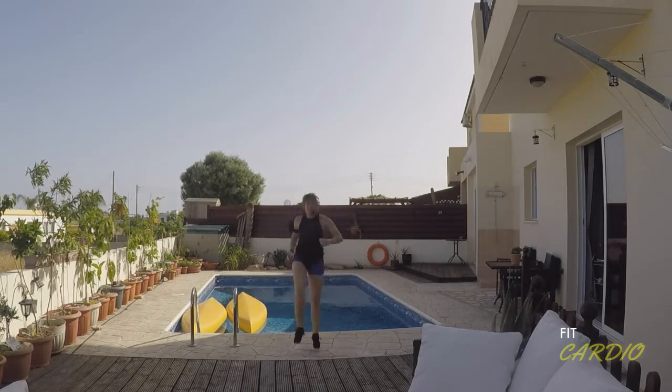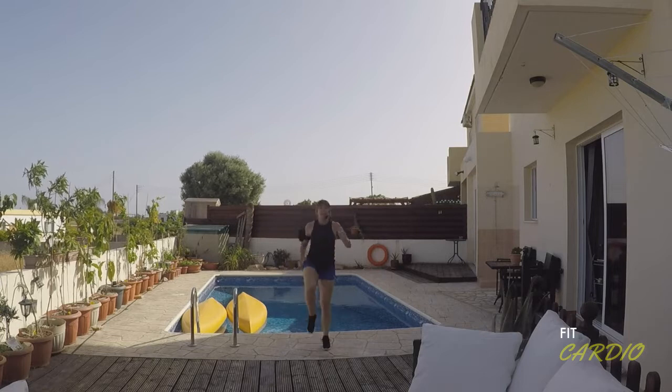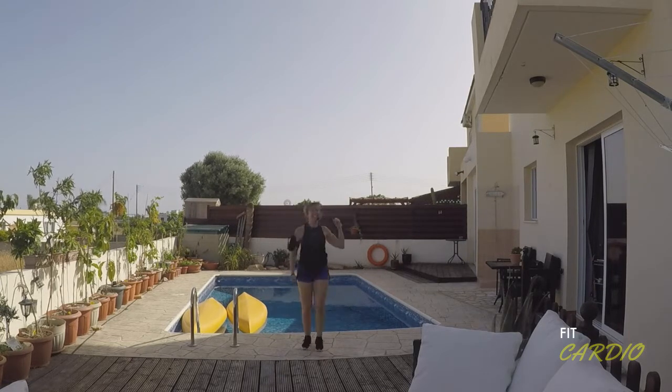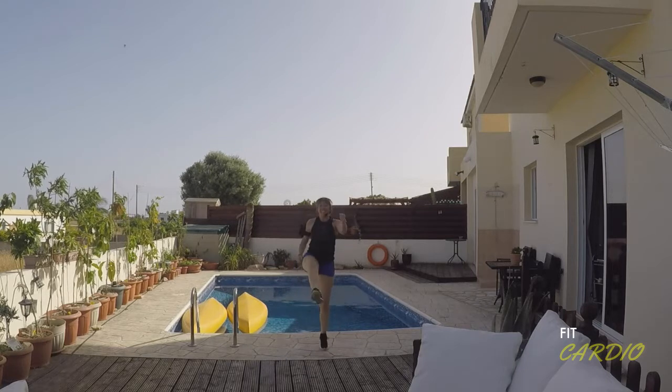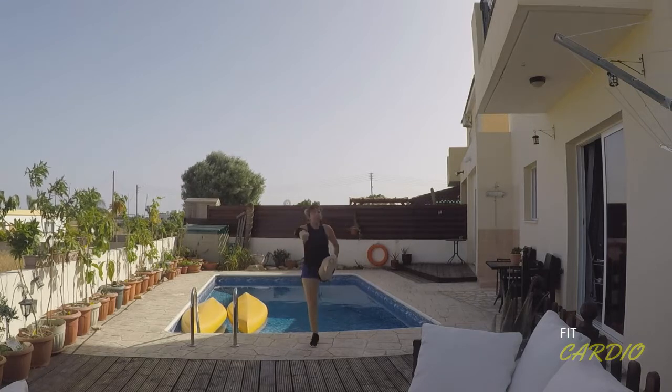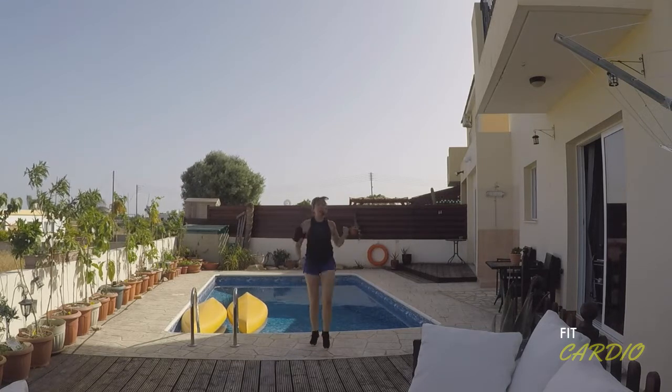All right, listen up. I'm going to keep this single kick going — keep going. Come on, long legs, strong arms, all the way to your next break. Four, three, two, one.